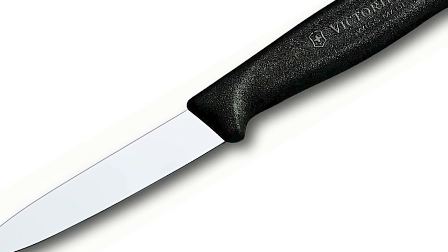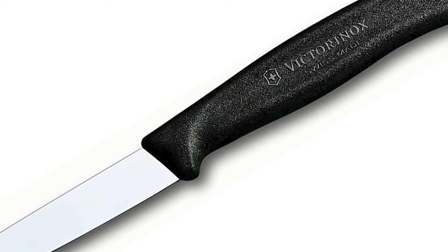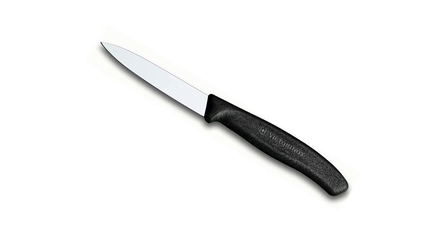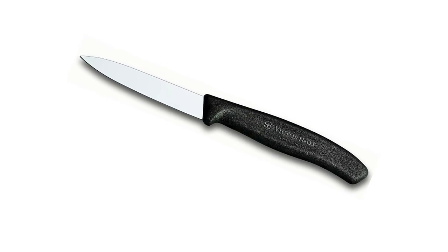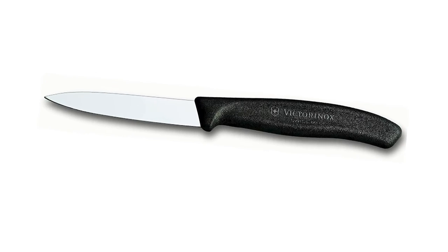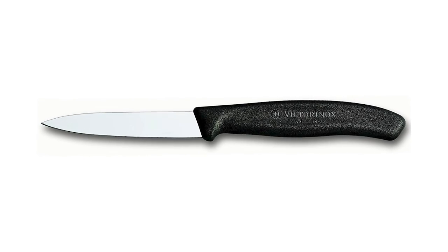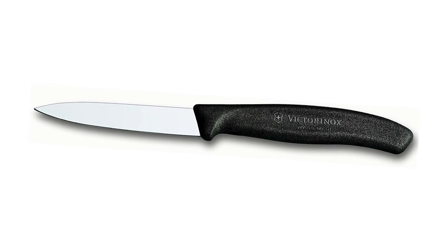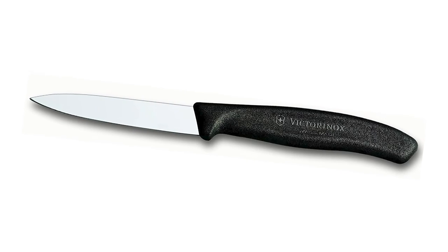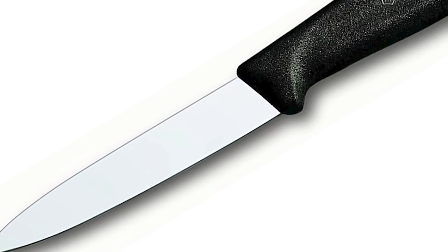Multi-purpose straight edge paring knife designed for garnishing, mincing, peeling, slicing and dicing with a razor-sharp, laser-tested, tapered knife edge which is ground to form an exacting angle to hold a sharp edge longer and ensure maximum cutting performance and durability. The ergonomically designed, contoured Swiss Classic handle is inspired by the patented Fibrox Pro-Line and provides a sure grip and easy handling even when wet. The Victorinox 3.25-inch Swiss Classic paring knife features a straight edge, spear point, in black.